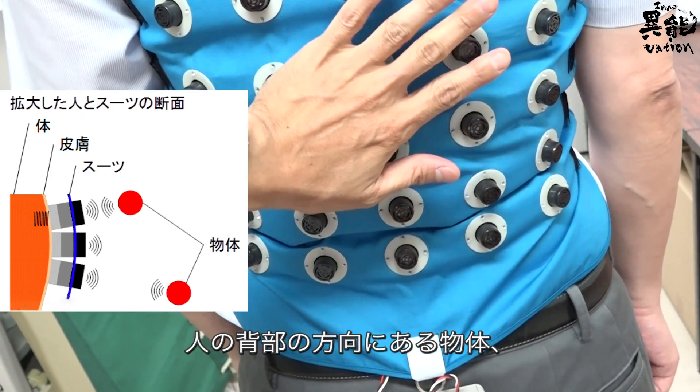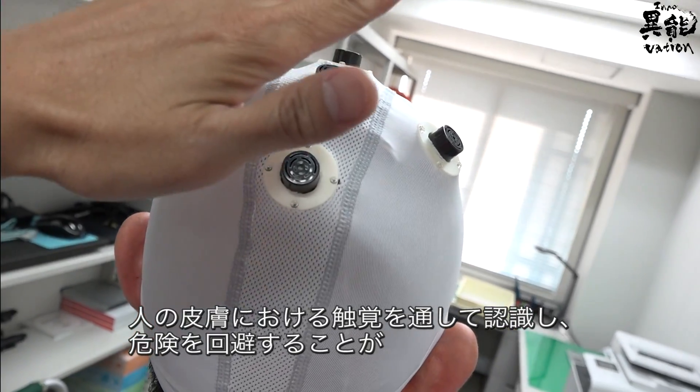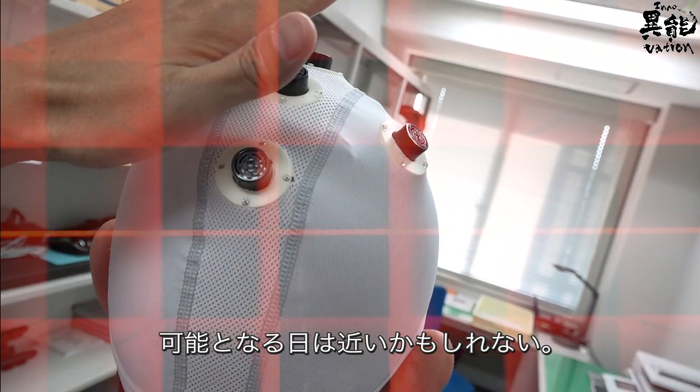With this technology, using vibration to alert people of potential dangers lurking behind or overhead may be realized in the near future.